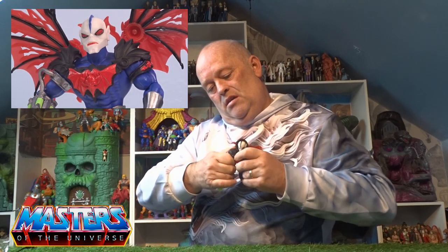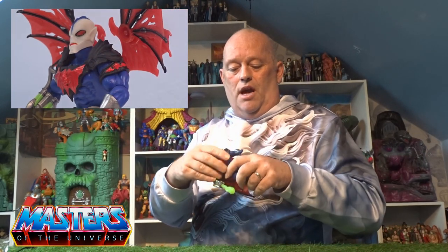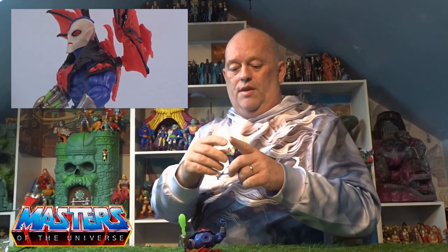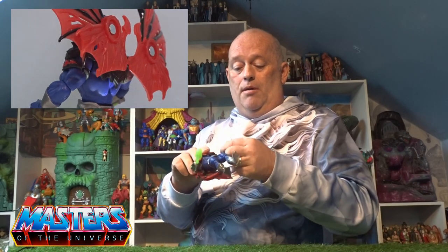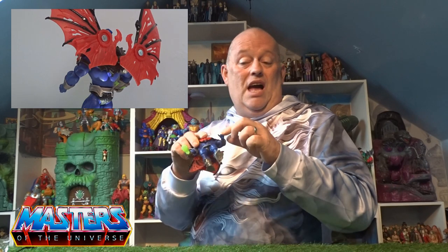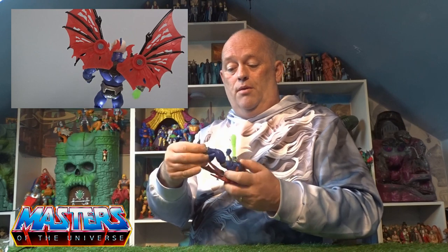You could even have him without the hood — that looks proper menacing. With the arms, everything pops off like we know it would. The little waistband is separate and pops off, the hands pop off, and the boot cuffs pop off as well.